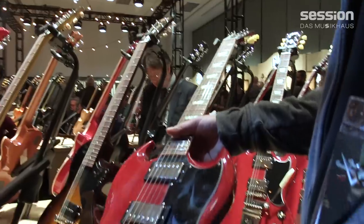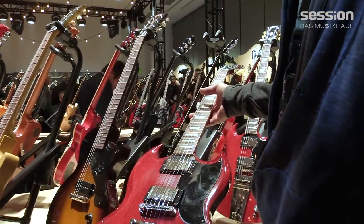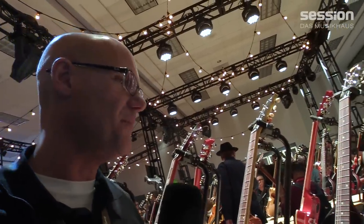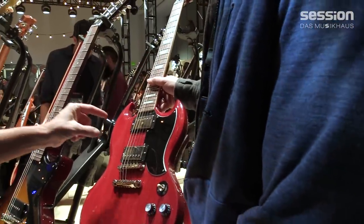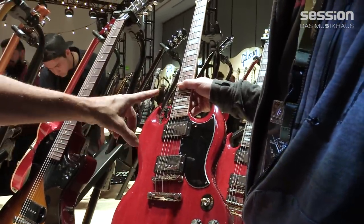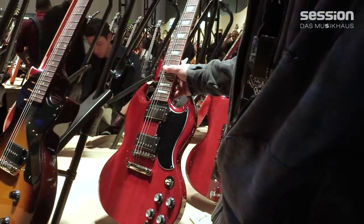Next we have the SG lineup. We start with the SG Standard 61. This was done in the '61 style of SG that was actually called the Les Paul model initially. Then Les Paul had a change of heart — he was going through a divorce and that complicated things — so a year or two later we rechristened it the SG, for solid body guitar. For simplicity, we refer to it as the SG Standard 61. We have two Burstbucker 61 humbuckers — 1961 was also the year we transitioned to Alnico 5 magnets. They're Burstbucker wound pickups with offset coils, and the Alnico 5 makes the humbucker a little bit louder because of the stronger magnetism. The Alnico 5 in the SG allows it to have a little bit more edge, cut, and clarity.